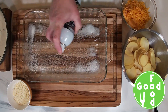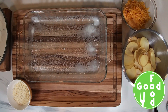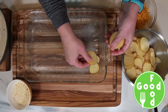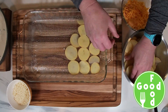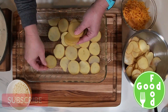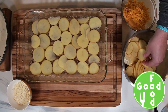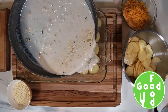Now we're going to grease our 9 by 13 pan, and then we're going to layer half of the potatoes in the bottom of the pan — I used yellow potatoes. Then we're going to pour half the sauce on top.